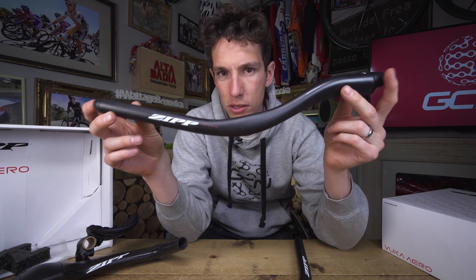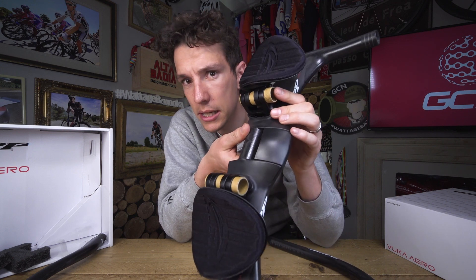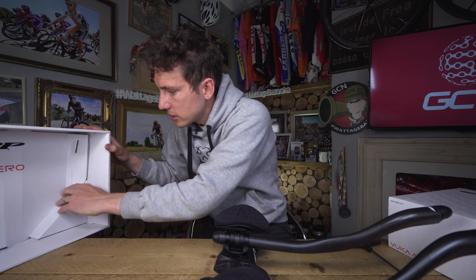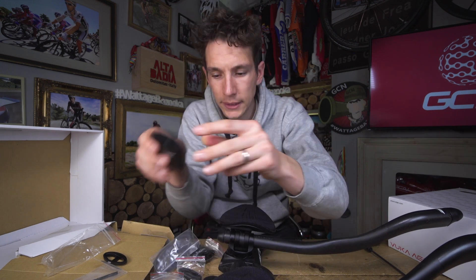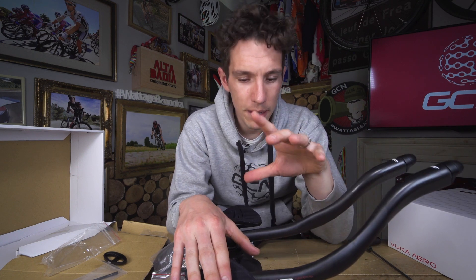They're also slightly longer than previous versions — these are 380 millimetres, as opposed to 360. Your VUCA carbon extensions bolt on to the base bar. In the box, if we have a little rummage, we can find a load of risers that will increase the stack, from 5 mil all the way up to 50 mil. That raises not only the extensions but also your armrests as well. There is an absolute ton of adjustability in here, and that's really important, because tiny adjustments in this cockpit area can yield big differences to your overall drag coefficient.